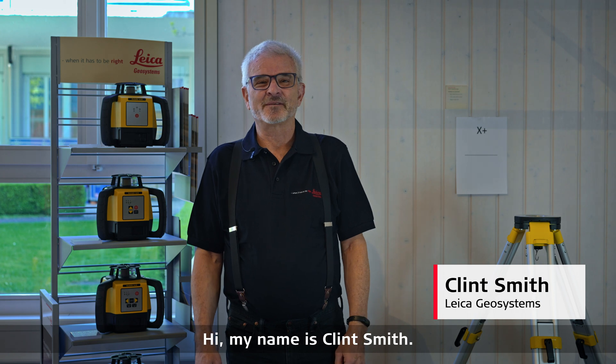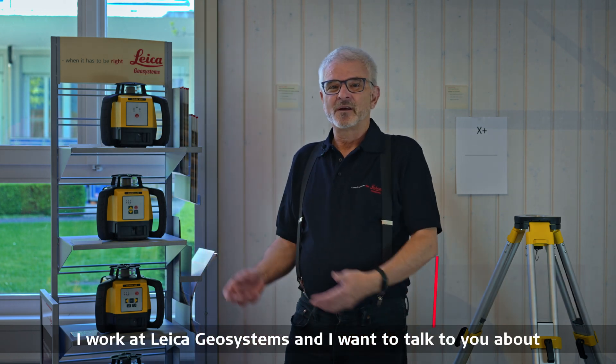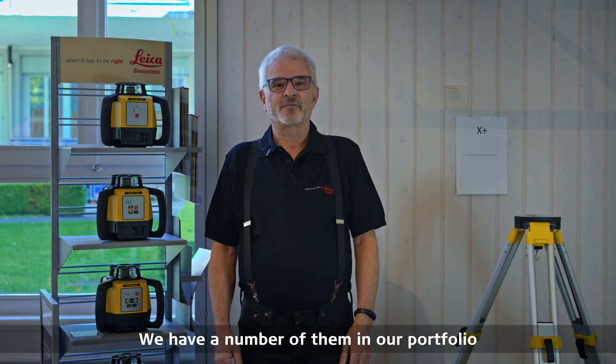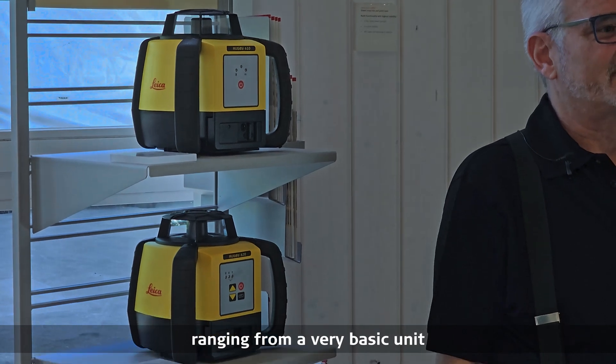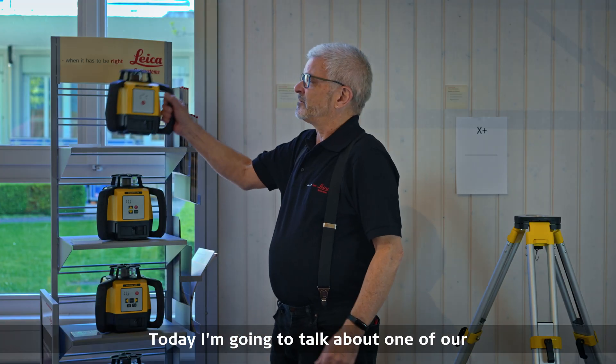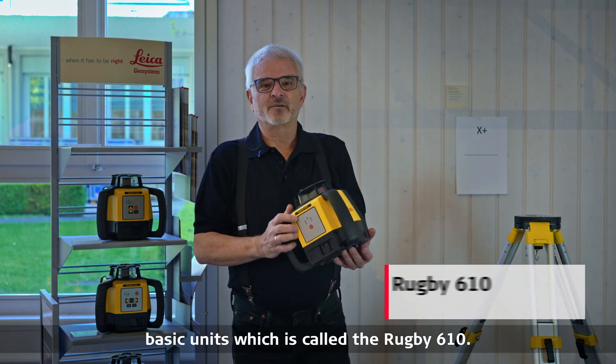Hi, my name is Clint Smith. I work at Leica Geosystems and I want to talk to you about our Rugby 600 series lasers. We have a number of them in our portfolio ranging from a very basic unit to a very advanced unit. Today I'm going to talk about one of our basic units which is called the Rugby 610.